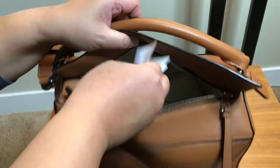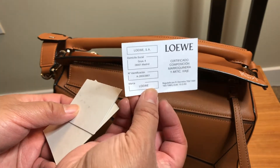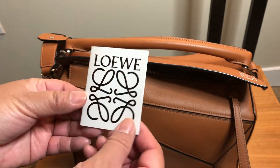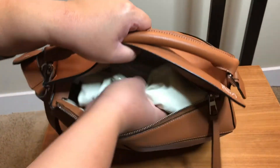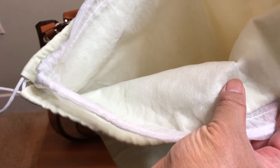Inside, it does have the Loewe certification — basically an authenticity card — along with the original Loewe tag and the care booklet. The dust bag is a double dust bag: it has an inner felt lining and then an outer larger cotton twill with a drawstring. There are no other markings — nothing that says Loewe — the only way you'd know is if you were familiar with the insignia or monogram.